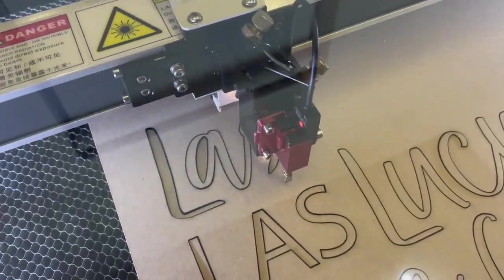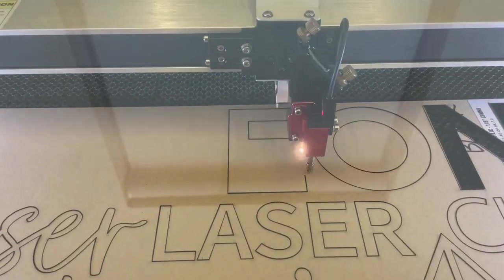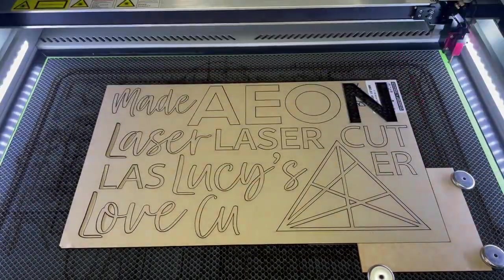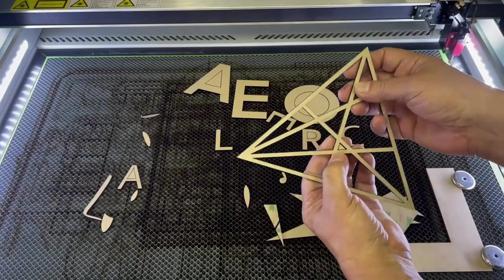I now begin to cut out all the acrylic pieces that I will stick to this sign. I am cutting out all the black acrylic, and on the back of this acrylic is 3M double-sided adhesive. I now remove all the pieces from the Mirror 7.